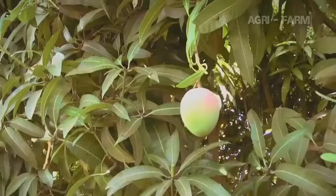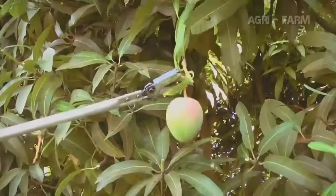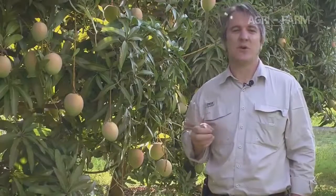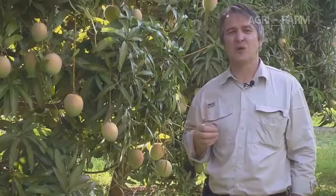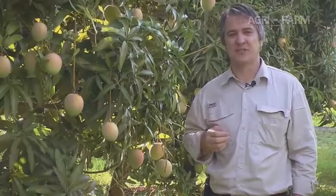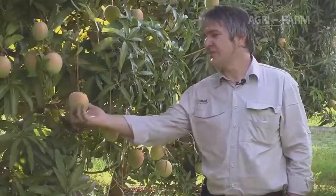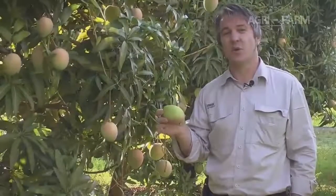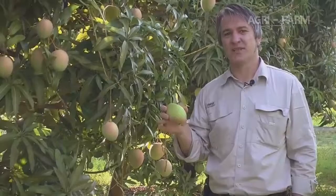As well as damage from sap burn, mango quality can be lost through physical injury from incorrect picking technique and rough handling. Damage from sap burn or physical injury takes one to two days to appear and isn't usually seen until fruit reaches market. Even the simple task of picking a mango fruit can have a significant impact on the visual and eating qualities of a fruit and therefore the profitability of the grower.